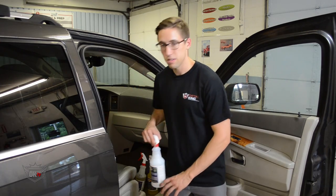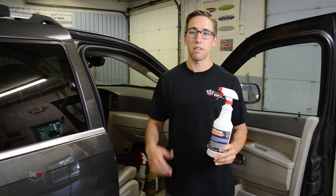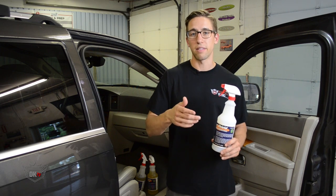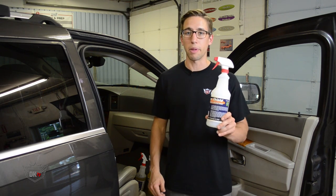Once you're finished, you can apply some of our fiber shield for some extra protectant, and that'll just keep any of that dirt or grease from getting back into the seat belt. One thing you want to make sure is that the belt is completely dry before you apply this.